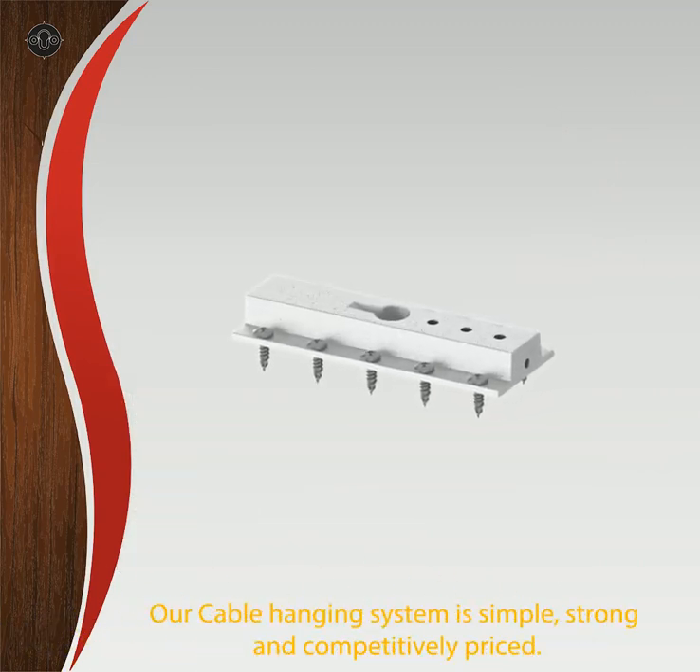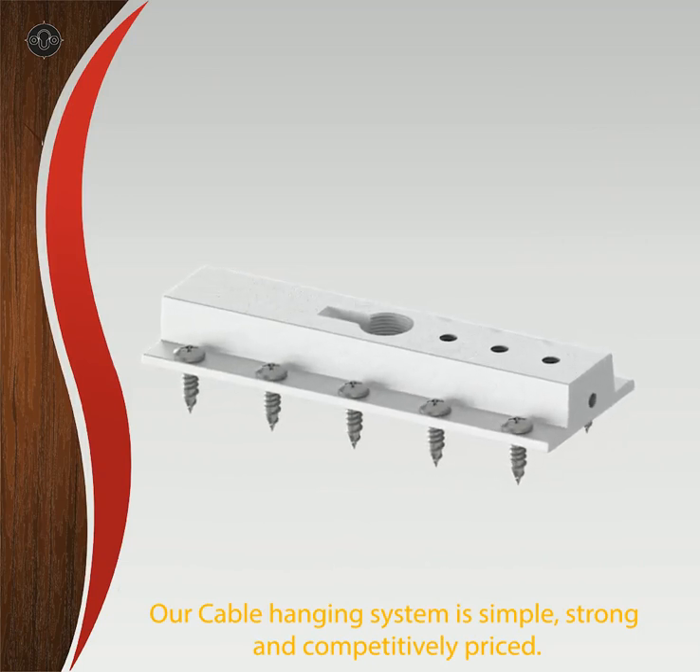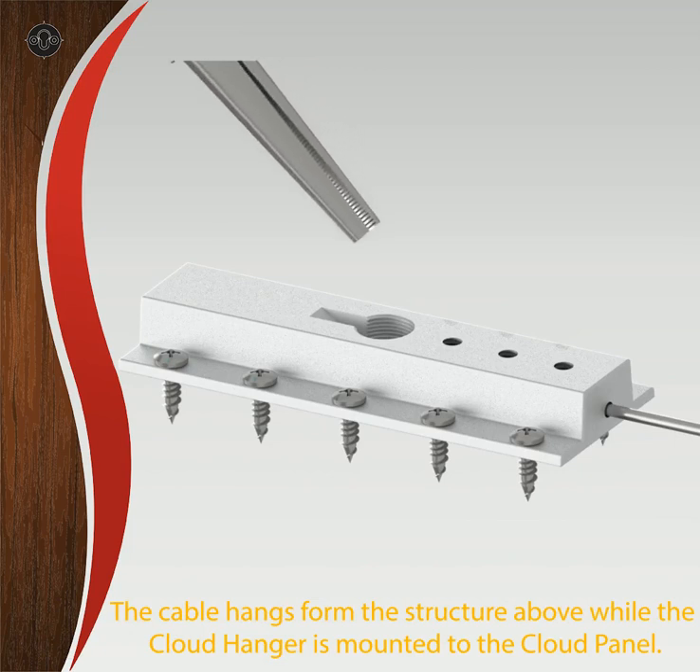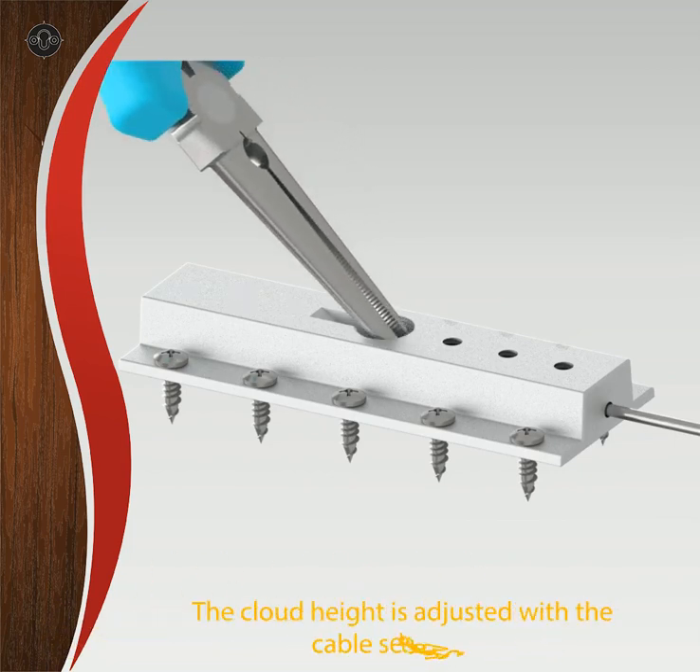Our cable hanging system is simple, strong, and competitively priced. The cable hangs from the structure above while the cloud hanger is mounted to the cloud panel. The cloud height is adjusted with the cable set screws.